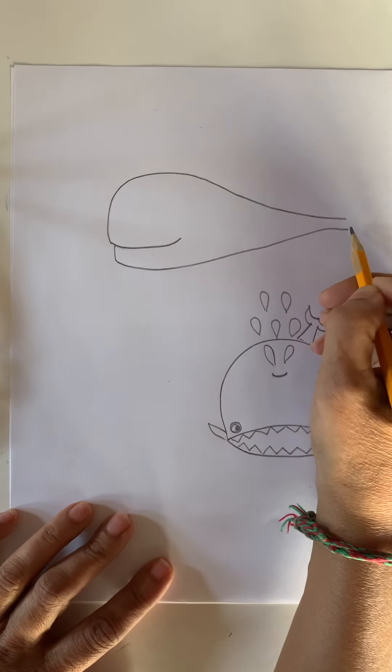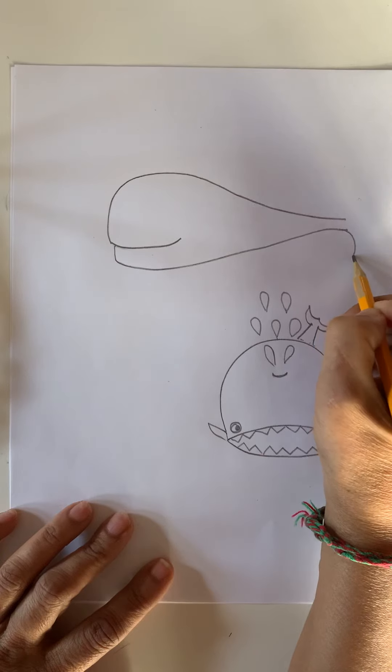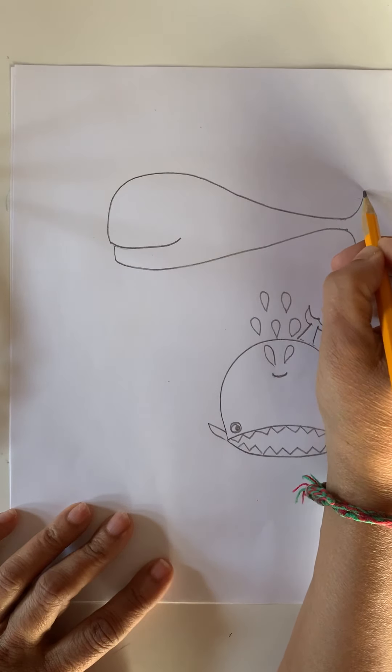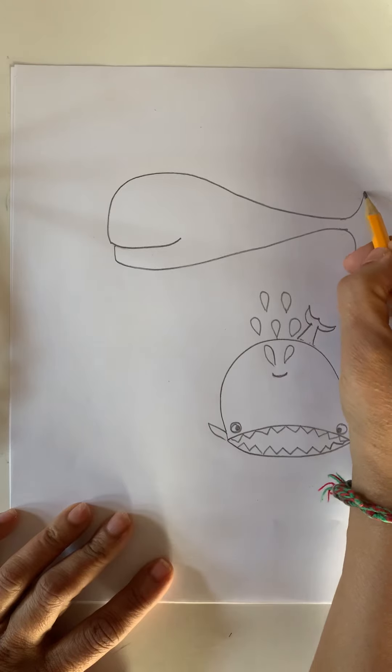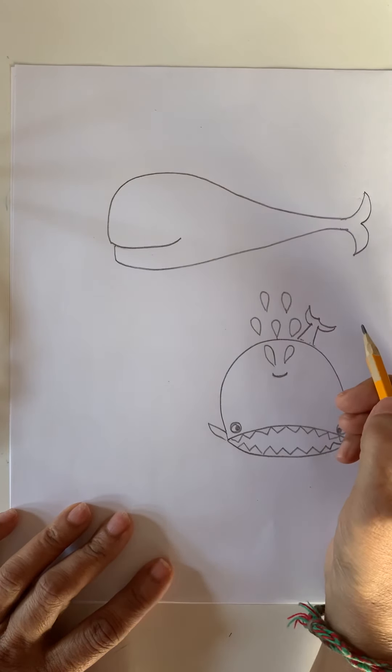Now we need to make a tail. How do we make a tail? Let's make it — go down from this side and go up from the top. And then make a tree — number three. It's easy, right?